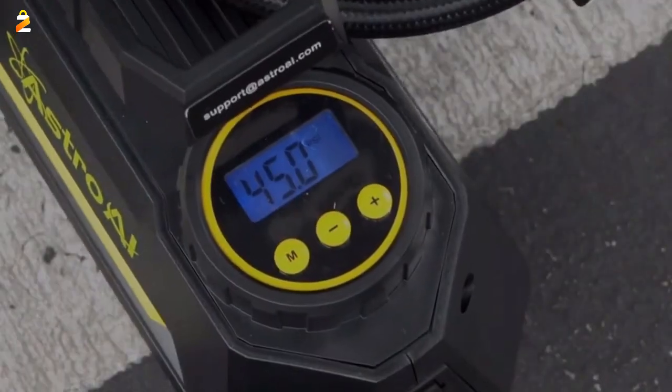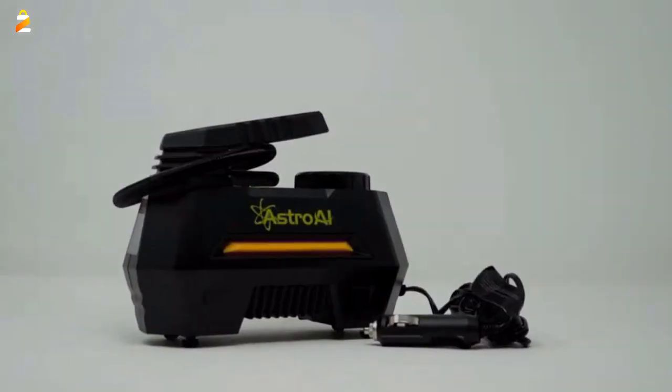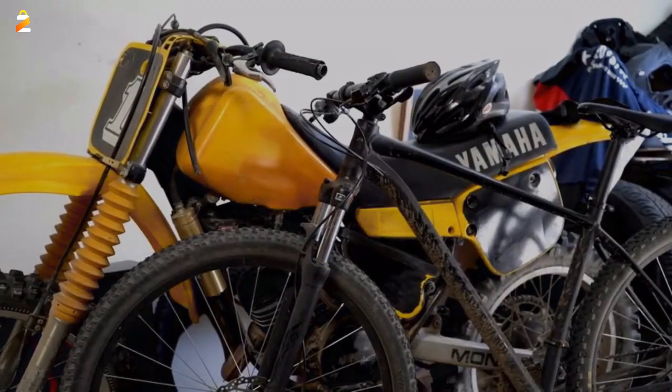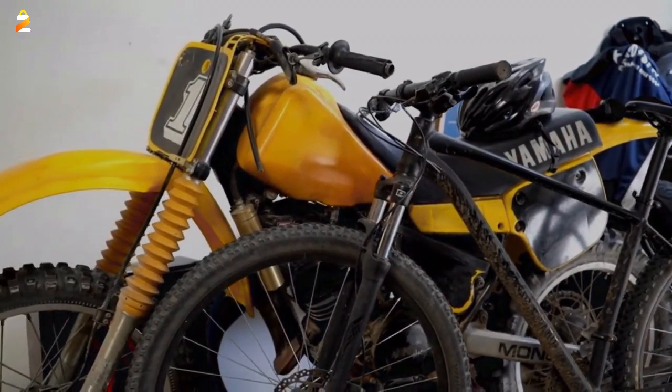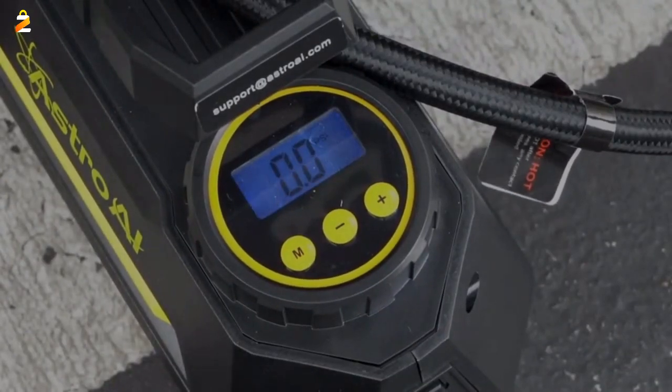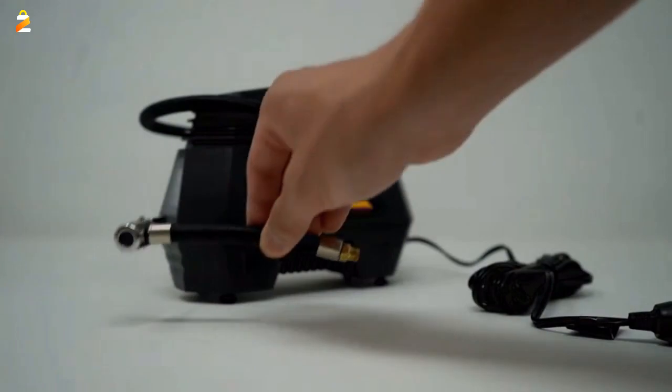Professionally calibrated to always return a reading within 1.5% of the pressure of your tire. Please note that after 10-15 minutes of continuous use, let the air compressor rest and cool for an equal amount of time at a minimum before continuing use.